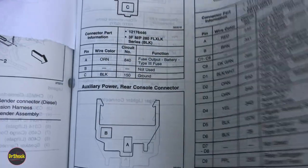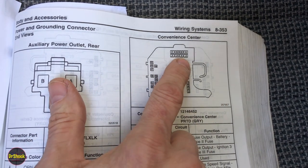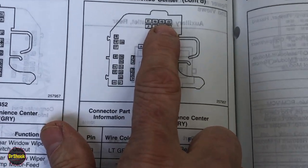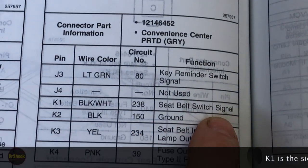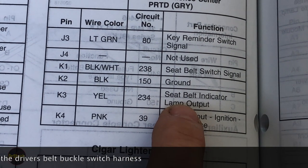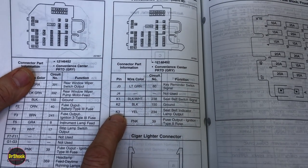Let's take a look at the pinout for the convenience center, which is underneath the dash. We need to find the K cavity on this module. There are K1, K2, K3, and K4. K1 is the seat belt switch signal, K2 is ground, and K3 is the seat belt indicator lamp output — which is what we're going to test. We're basically going to run positive power to K3 and see if it lights up the indicator on the dash.